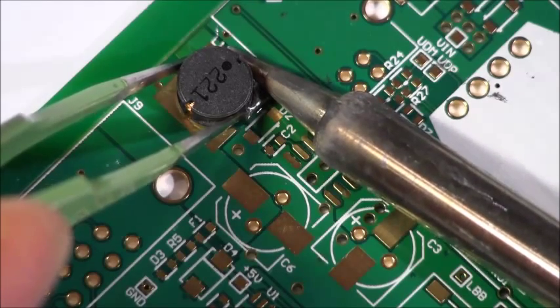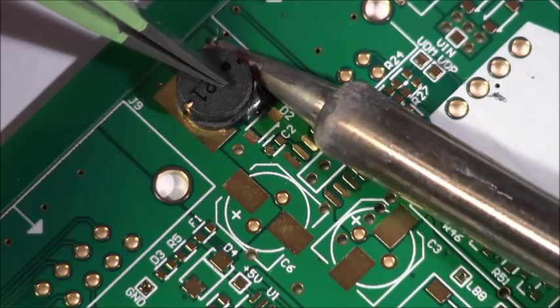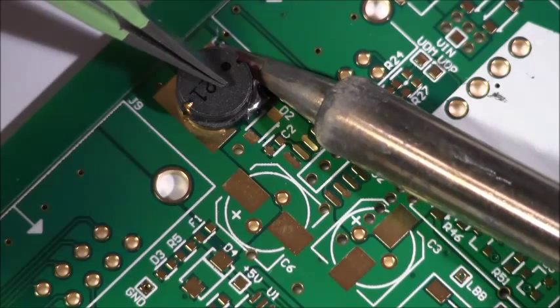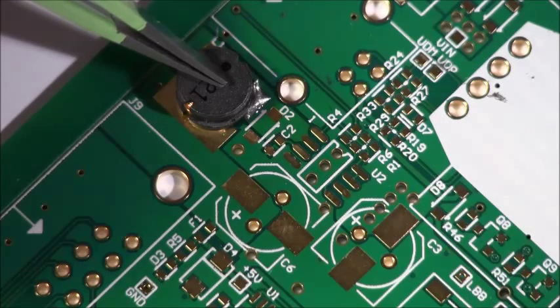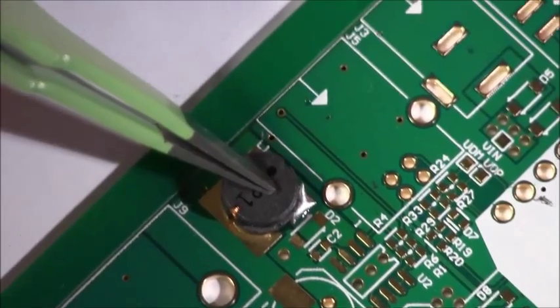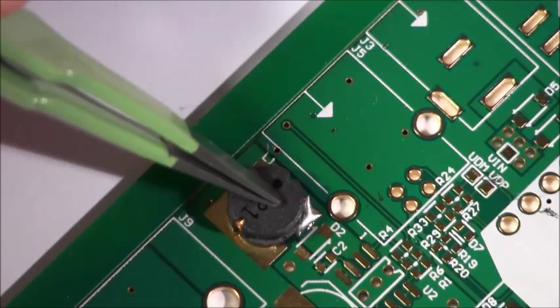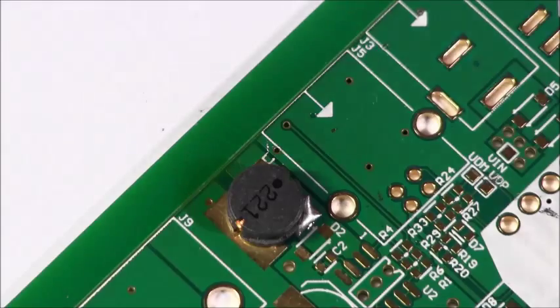The whole time keep the iron on there. Once it looks pretty good, come up top and press down slightly, making sure you've got good heat on there. Then take the iron away. You have to wait a little bit longer on this component because all that heat is trapped in those pads and it's going to take a while for the solder to solidify. Gently touch it to make sure it's okay.